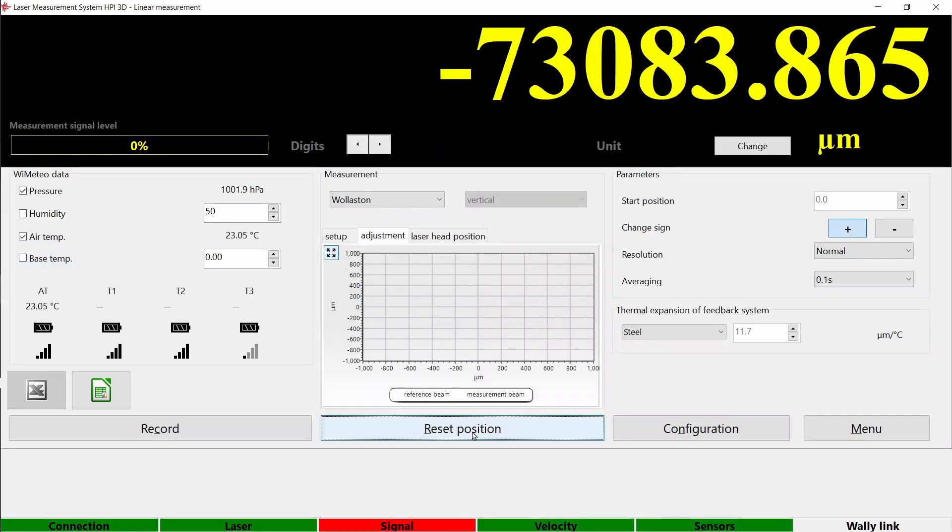If everything is aligned correctly, you will see two dots in the display window. Adjust the Wollaston prism so that the beams are as close to center as possible. Do it with your hand and be gentle with your adjustments.